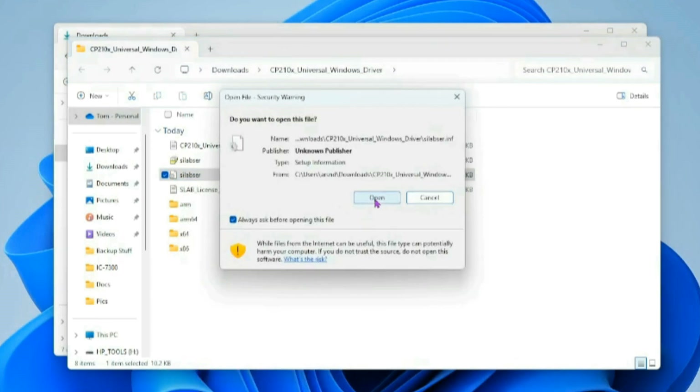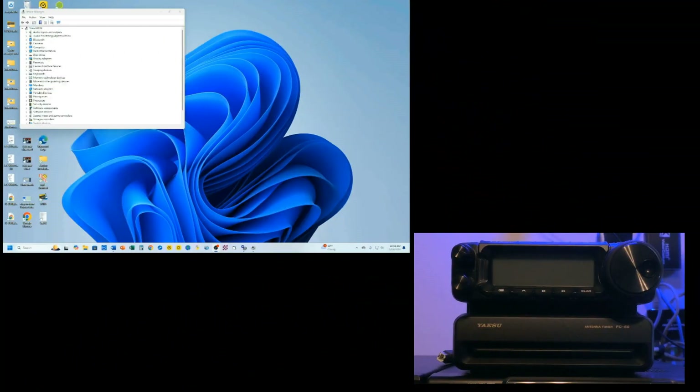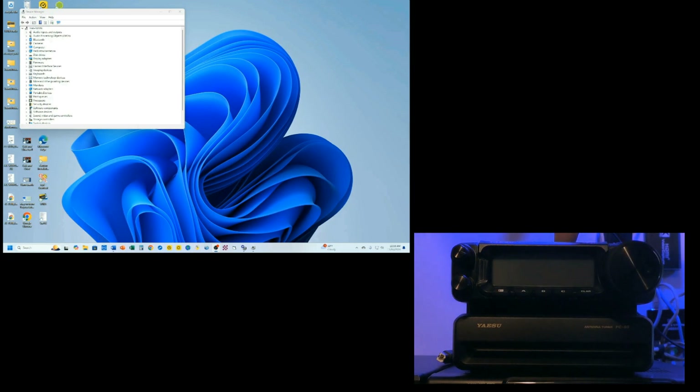I'm going to go through the installation, click OK, and the operation is completed. Now that we've got our driver installed on our computer, we have to connect up the rig. My power supply is not turned on, nor is my rig turned on.